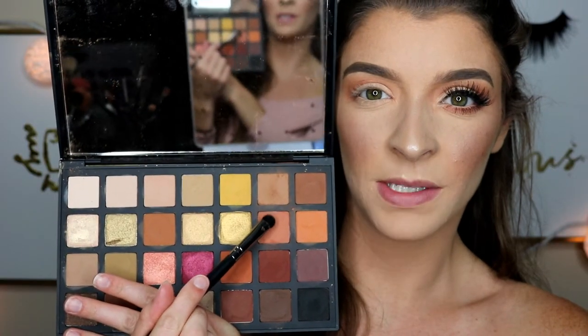Now we're going to move on to the lower lash line. For the lower lash line I really just used one color — I'm going to go back in with this peach color, and that's the only color I'm going to use on my lower lash line. I'll just really smoke it out so the eye looks complete.